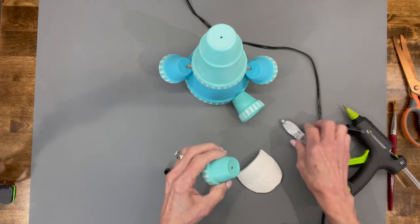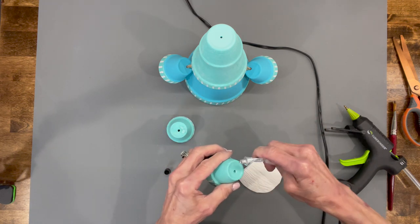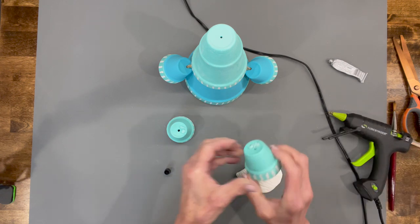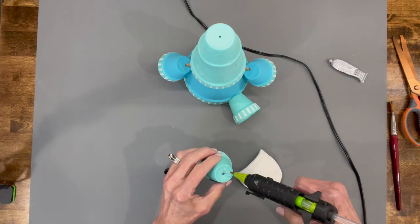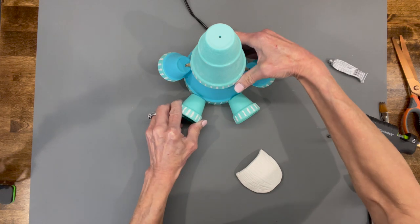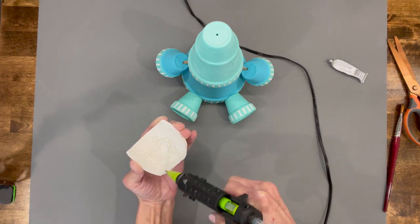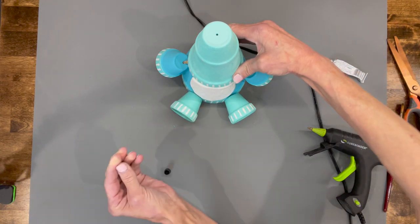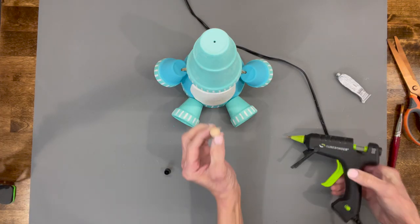Now attach the feet or legs — put a little E6000 glue on the bottom part and some hot glue as well to hold them in place while the glue dries. Do the same for the second leg. He's coming together pretty quick and easy! Now attach his beard by putting some hot glue on it and sticking it right up underneath the edge of that hat. Push it up flush with the hat, then go ahead and attach the nose.